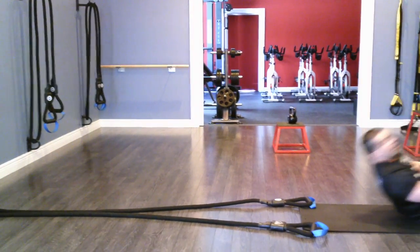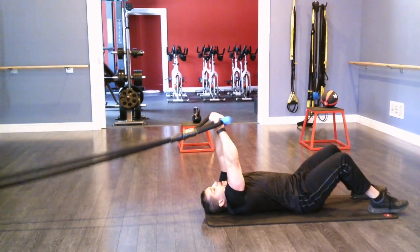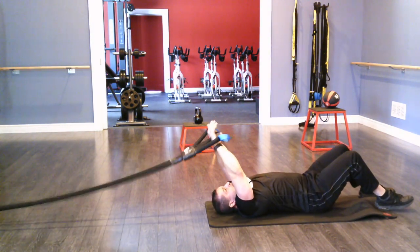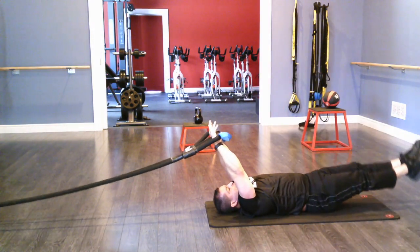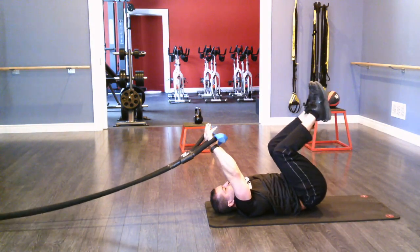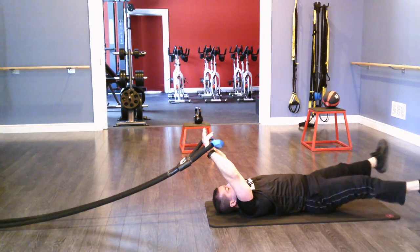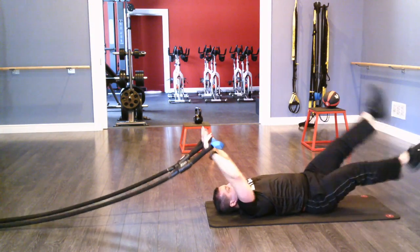I'll show you a couple of reverse crunch movements and combine them. Starting with full tension on the rope, fully extended, hands over my eyes — scoot myself forward a little bit. The more the handles are lined up with your forehead and eyes, the better. Then doing a reverse crunch — you have a variety of modifications: tabletop just like this, or full extension. I can also do a scissor kick type movement, flutter kicks, and over-unders just like that.